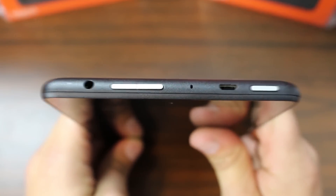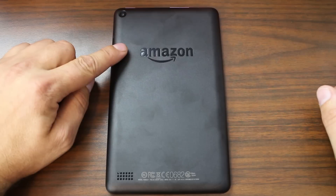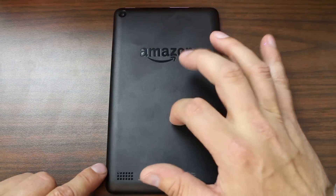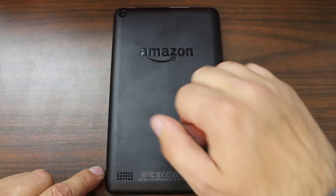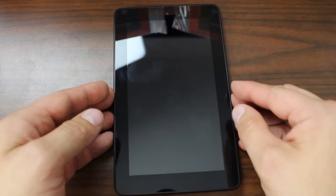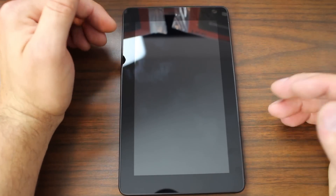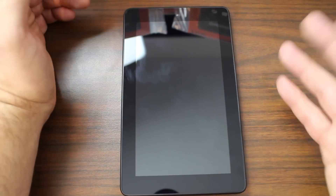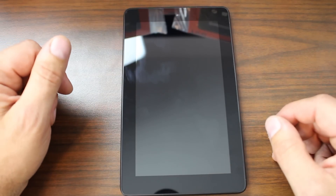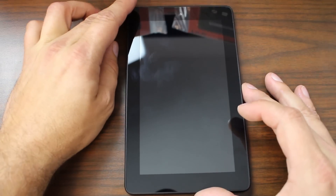On the back we have the two megapixel rear-facing camera, the Amazon branding, and what looks like a pretty big speaker grill — those holes are kind of huge. This surface feels very plastic-y, and when you knock on it, it feels a little bit hollow. This is not a high-end device. On the front, we have a VGA front-facing camera — so that's going to be terrible quality, not really a feature worth mentioning. You've got very wide half-inch bezels on the sides and about three-quarters of an inch on the top and bottom. It's already a huge fingerprint magnet, both front and back.